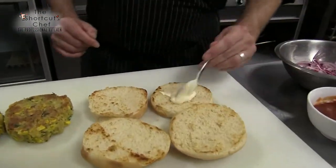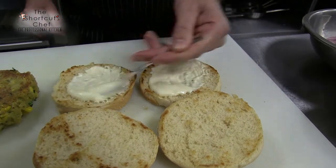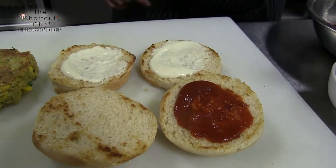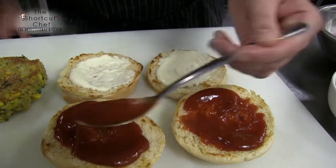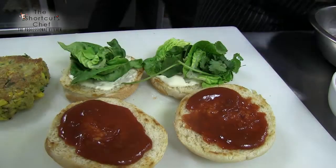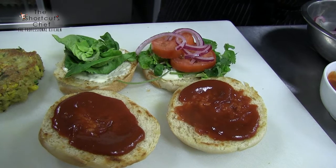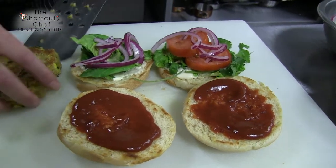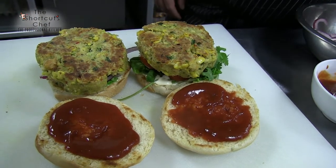Start with a bit of veganaise on the bottom, then put your spicy ketchup on the top — be generous if you like it saucy. Then put some lovely greens on the bottom, add some tomato, and then the pickled onions. Simplicity is the key with this kind of thing — it's all about keeping it simple with fresh, delicious flavors.